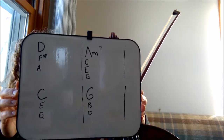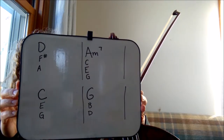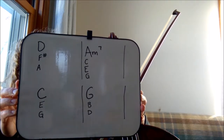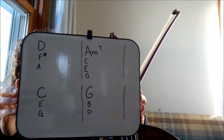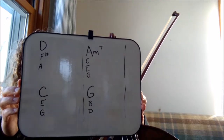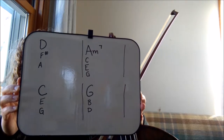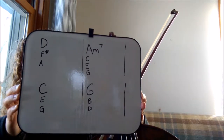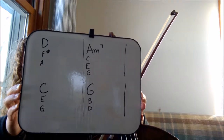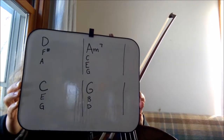The next chord is A minor 7. We haven't done one of these before, but the notes are A, C, E. To add the 7th of the chord is just the step below the root or the tonic, which is A, so we're going to add that G — A, C, E, G. Next chord is C, skip the D, go to E, skip the F, go to G. And then the last chord is G, skip the A, go to B, skip the C, go to D. So those are the notes we're working with.